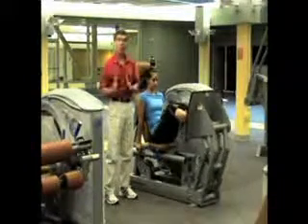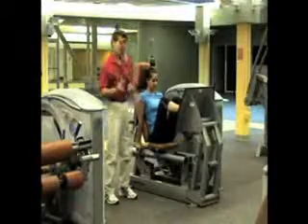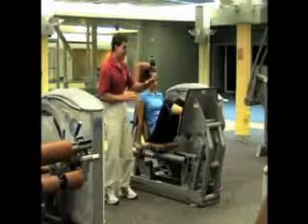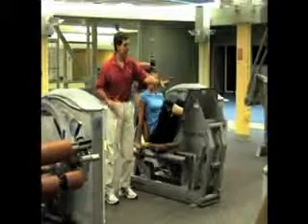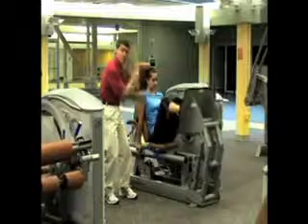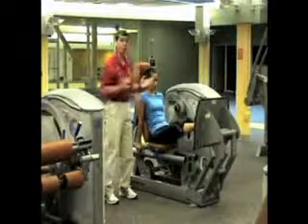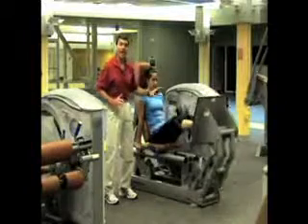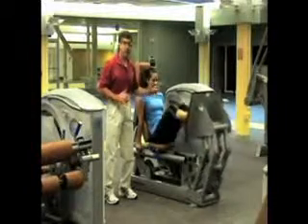What does a leg press do that a squat doesn't do? Number one, it provides a supportive structure behind your back, and when you're pressing out with 200, 300, or 400 pounds, that line of force does not go through your vertebral column — it's perpendicular to your back. It allows you to put all the emphasis into your quads, hamstrings, and glutes. It's a great exercise.